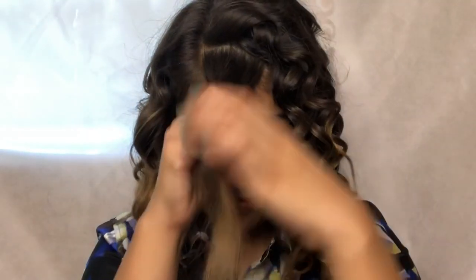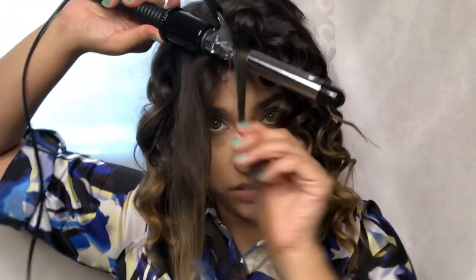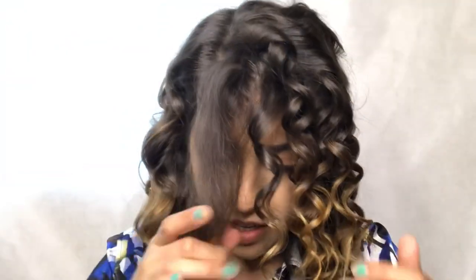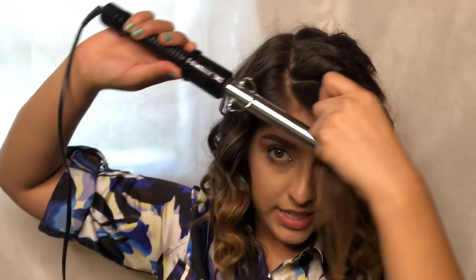Do the same thing that you were doing all over your head and hair. You can section it off again like this much, and we're going to curl it to the front, going straight down like this. Do the same thing, curl down.